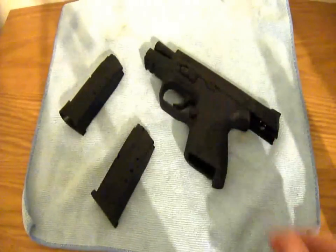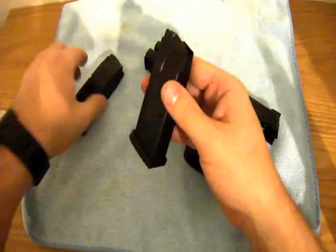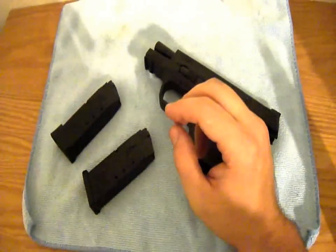If you do like the video, please subscribe and check out some of my other videos. This is a 10+1 and does come with two magazines — a flush one and a little pinky extension. They both hold 10 rounds of 40. If you get it in a 9, they both hold 12 rounds.